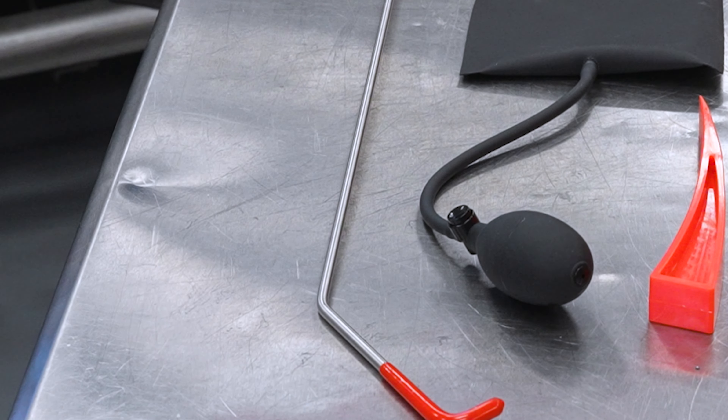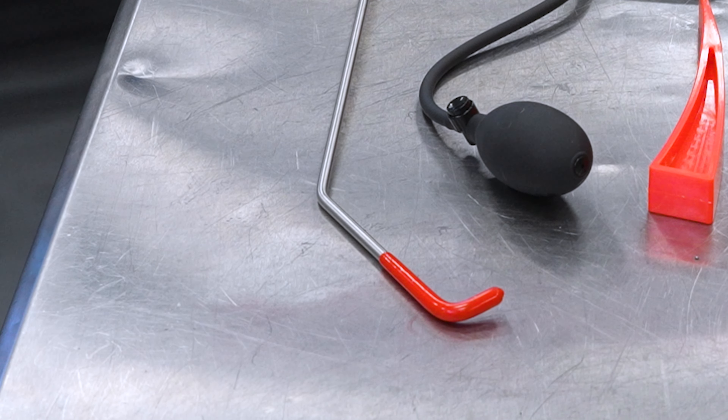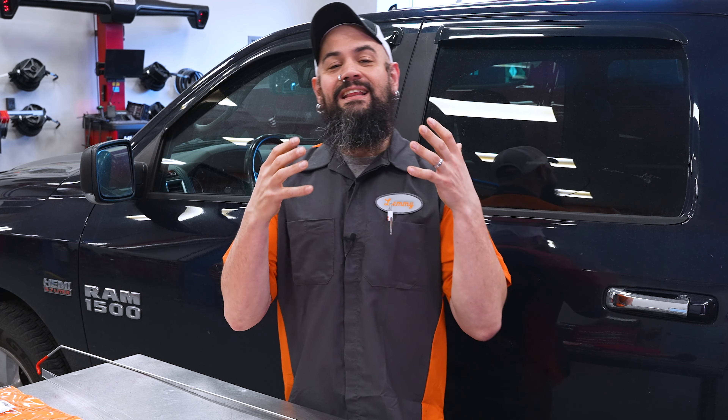Last but not least, you have the unlock tool itself. This is again kind of part of the heart and soul of your kit — it's an interesting tool with a lot of different uses. There's no specific way to use this, so I'm going to show you a way to gain entry into this vehicle, but it's going to be different for every year, make, model, situation, where the vehicle is, et cetera. This tool is very powerful.